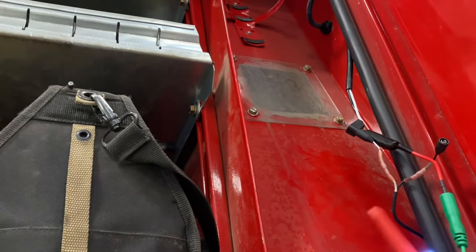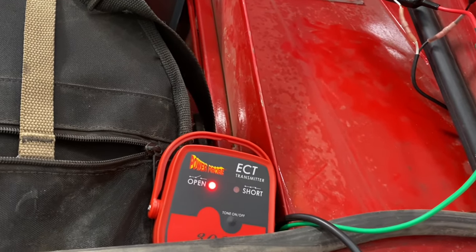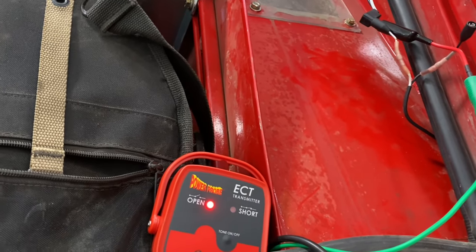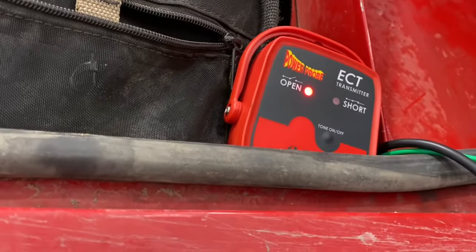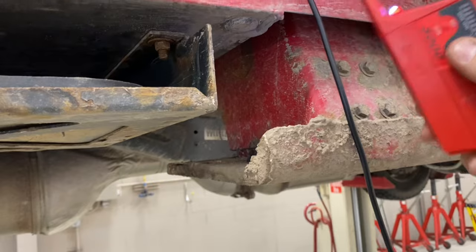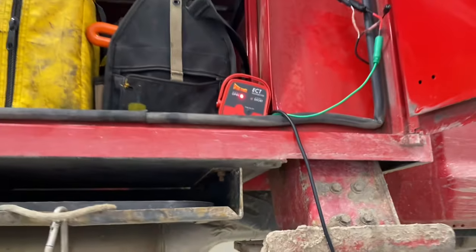With this tester in this configuration, you hook the power and ground leads from the transmitter section to your battery. Then there's a signal wire which I've hooked to the wire that doesn't have power but should. You take the transmitter and as you get close it pulses — it's making a signal. You lock that signal on and then follow the wire until you no longer have signal, and it'll tell you where the short is. First time with this thing, let's see what we find.